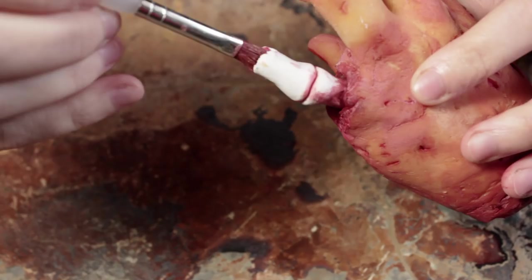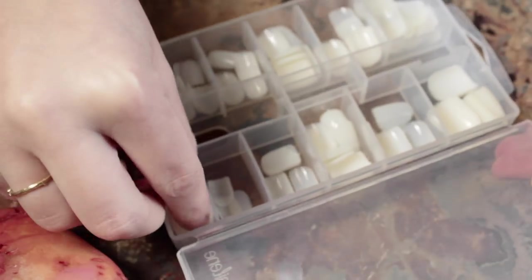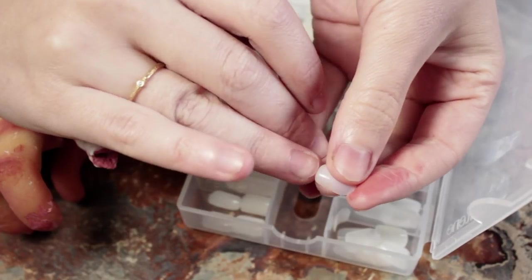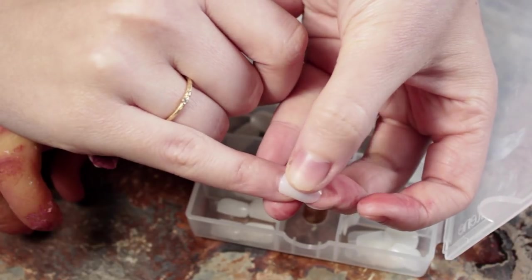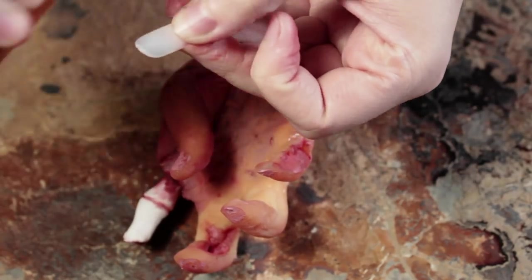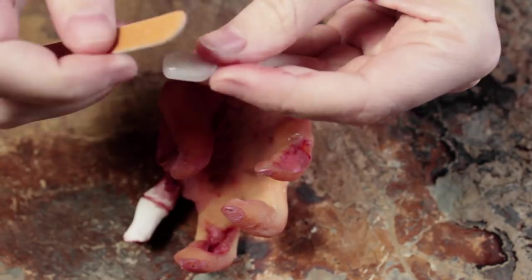Going back to the nails, I'm going to add some red over them. There are two things you can do here — you could either put the red underneath and then pop the fake nail on top, which is what I'm going to do, or you could skip the red undertone entirely. Later on I decided to go with something much heavier, which basically made what I did earlier pointless, but these are two different options you can choose from.